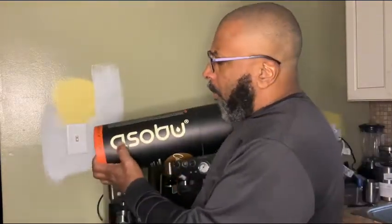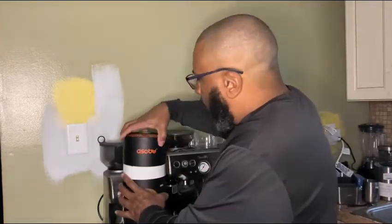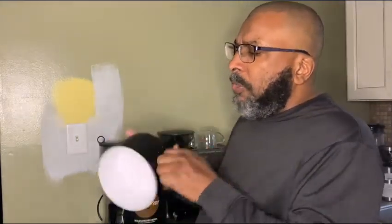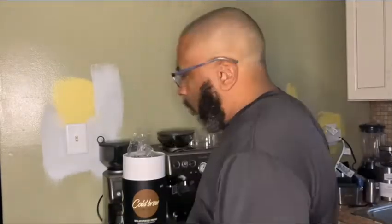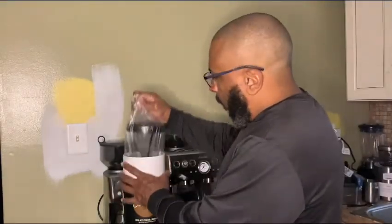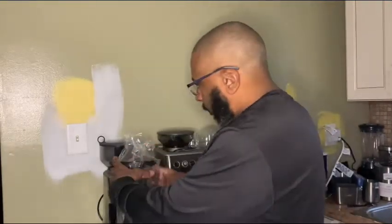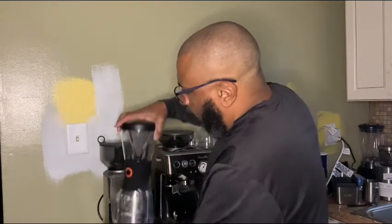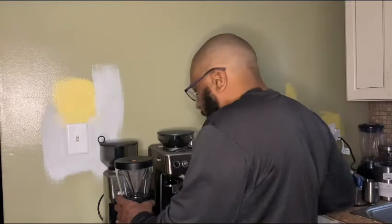It's from a company called Asobu. They've got some really great products out there. It comes in this really nice packaging — I like this. Here we go. This is what we've got for cold brew.